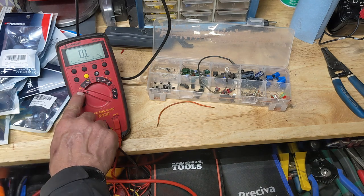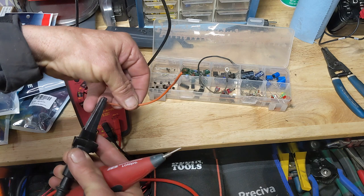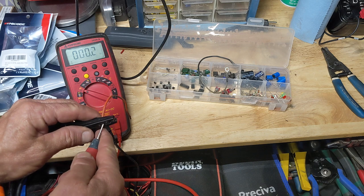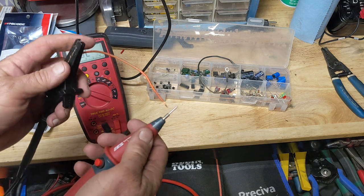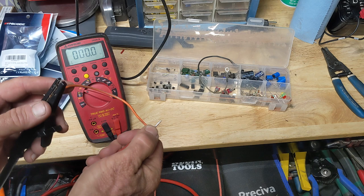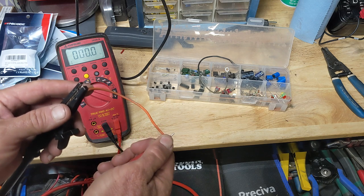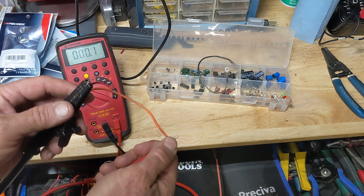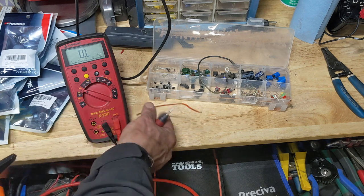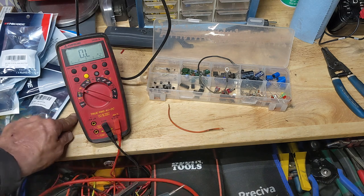I've got the meter in the ohm symbol here — the resistance range. If we check this wire, just checking here, I'm looking at 0.2 ohms or so, and that's through the test leads themselves. So if I check this wire, it's also basically zero. The meter was switching between 0.2 and zero, so there's essentially no measurable resistance in this wire — or very little anyway. And that's what you want.